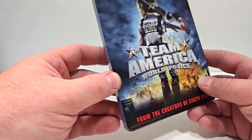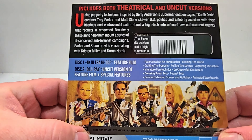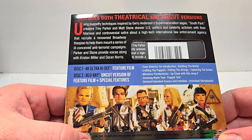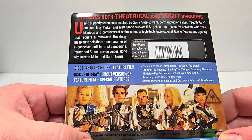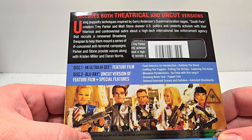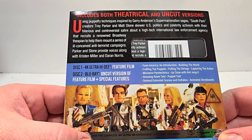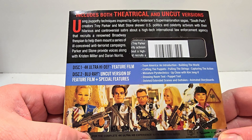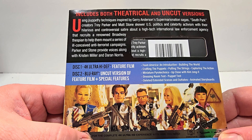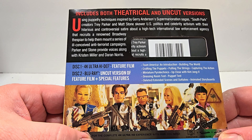Foil finish on it, definitely has a cool look. Here is the spine — Paramount Pictures logo in the top corner. It includes both theatrical and uncut versions. Using puppetry techniques inspired by Jerry Anderson's Supermarionation Sagas, South Park creators Trey Parker and Matt Stone skewer U.S. politics and celebrity activism with their hilarious and controversial satire about a high-tech international law enforcement agency that recruits a renowned Broadway thespian to help them mount a series of ill-conceived anti-terrorist campaigns. Parker and Stone provide voices along with Kristen Miller and Darren Norris.